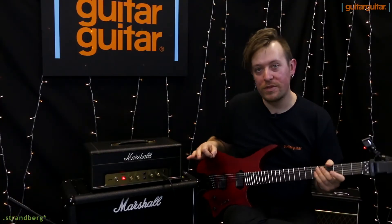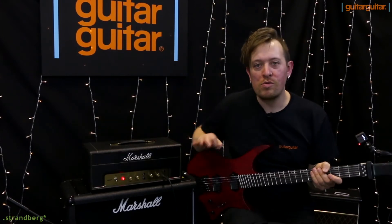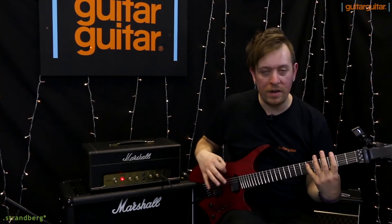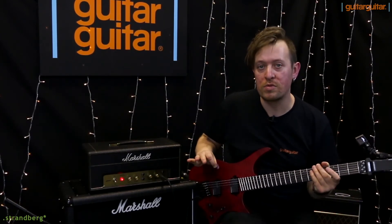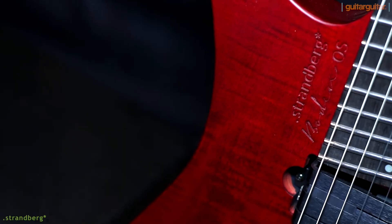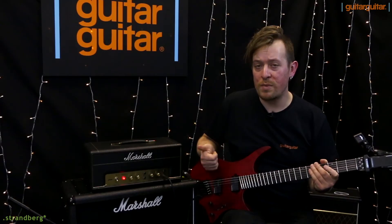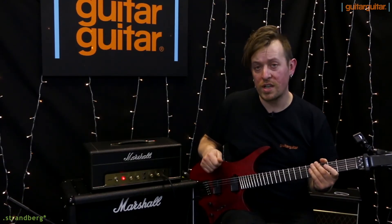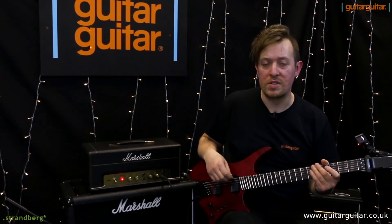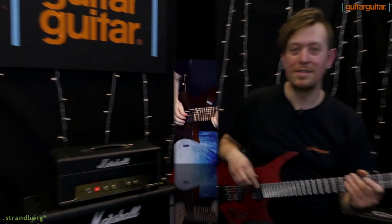To sum up these Strandberg guitars in this short video: they are very small and lightweight, portable — small in body size but you're still getting the proper scale. The fan frets are super comfortable to play on for hours and hours. They intonate correctly, they're always in tune. We have loads of finishes, you can get six, seven, or eight strings. We have the Japanese line and the standard line, so check them out on the website as well. Quality's unmatched, tons of fun to play, they sound wicked, and they make you sound really good when you play as well, as you can tell. Thank you.